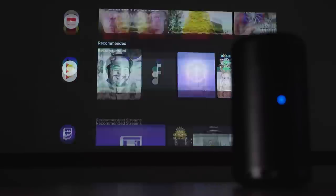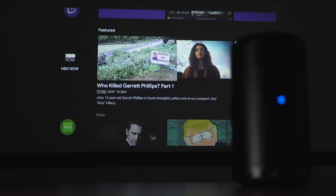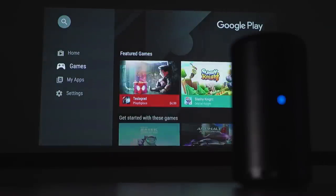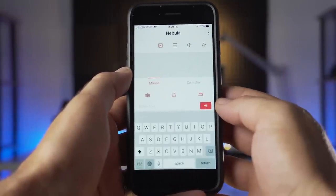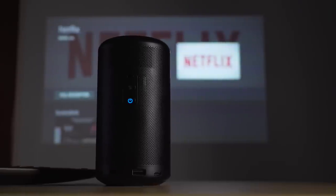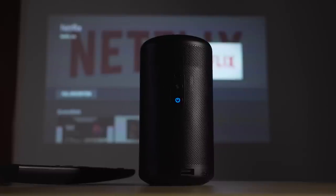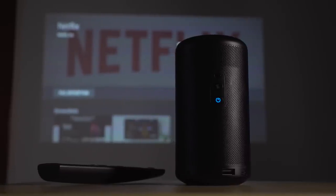The Smart TV in your pocket feature really comes from the Capsule 2's use of Android TV. This lets you download thousands of apps including many common ones like Hulu, HBO, and Twitch for viewing media. Using the buttons or remote to navigate logins can be annoying, but when you use the Nebula Connect app, you can use your phone as a mouse and also a keyboard to make inputs easier. One real bummer, though, is the lack of native Netflix support — there is a workaround, but the fact that it isn't a native application like the others is definitely a drawback.